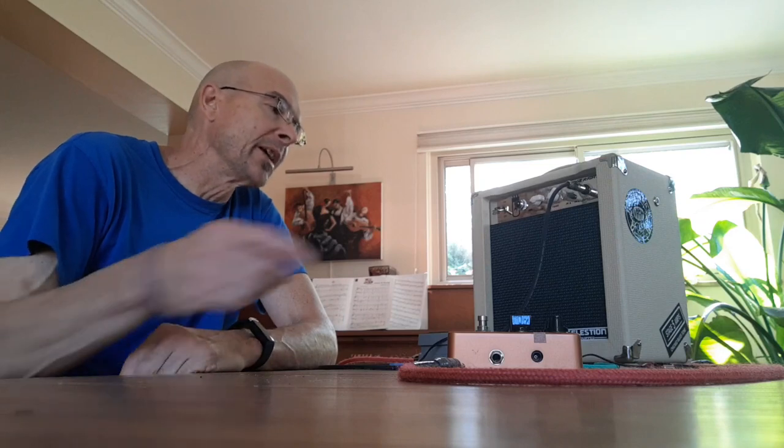Hey, good morning everybody. I know lately I've been banging on about this Monoprice 5 watt amp, but the other night I had a gig and I was meant to play with two guitar players.